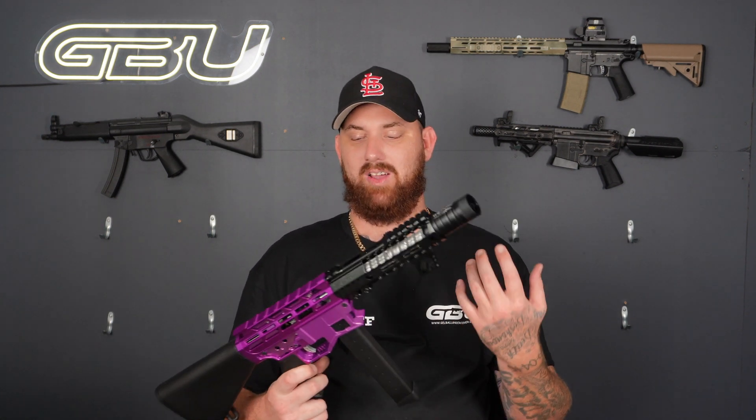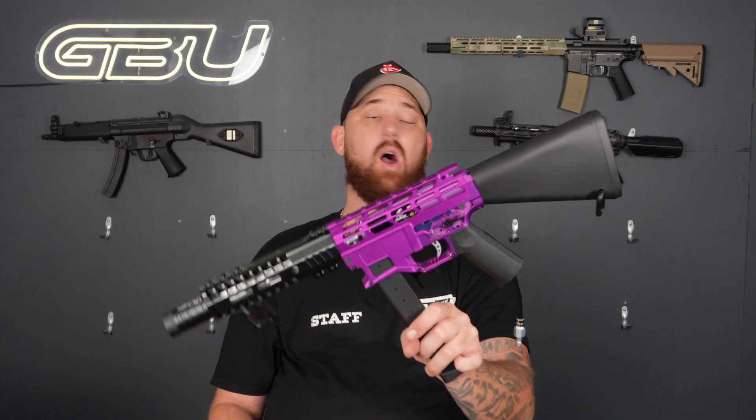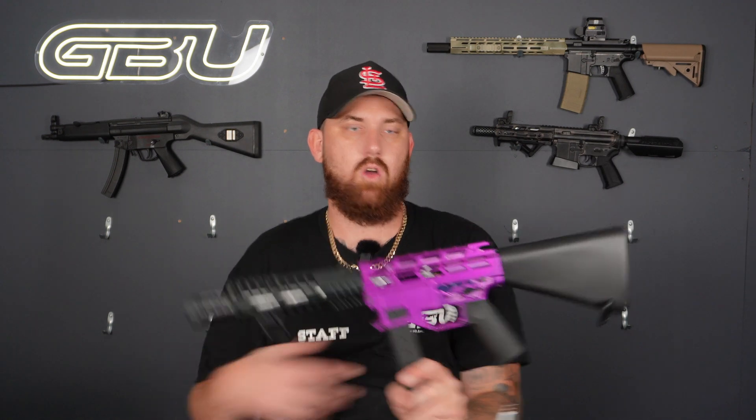I actually really like this build — it's definitely one of my favorite ARP HPAs I've ever done, which is a big thing because I've built a lot of blasters. It's very hard to outdo what I've done within myself, but this definitely takes the cake. I'm super happy with this, and I honestly don't think it's going to last long on the website at all.